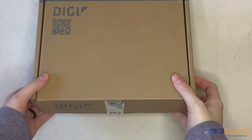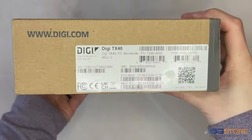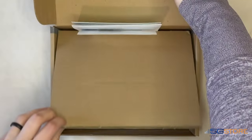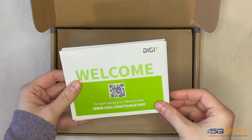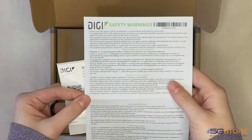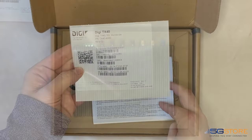Here it is, the Digi-TX40. The heart of this router is its robust 5G modem, which supports non-standalone and standalone networks, as well as existing 4G LTE networks. It supports a wide range of cellular frequencies, including the crucial 5G C-band, FirstNet, and CBRS.